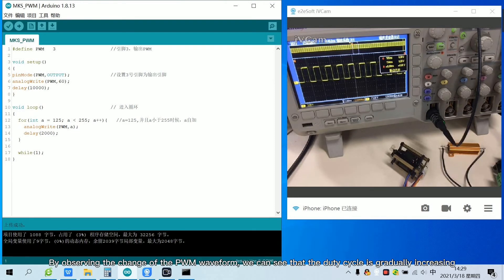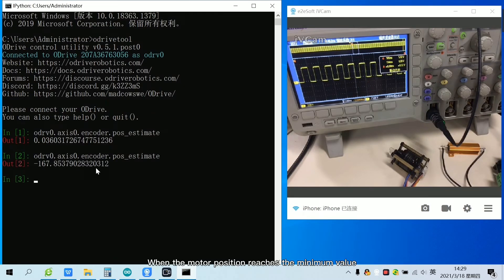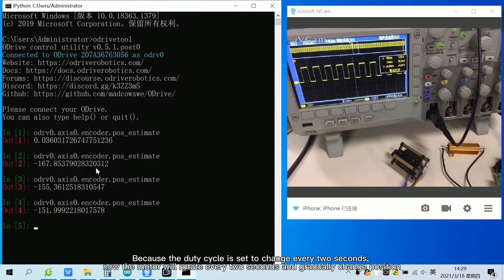By observing the change of the PWM waveform, we can see that the duty cycle is gradually increasing. The motor reverses quickly until the motor position is at the minimum. When the motor position reaches the minimum value, because the duty cycle is set to change every two seconds, the motor will rotate every two seconds and gradually change position.